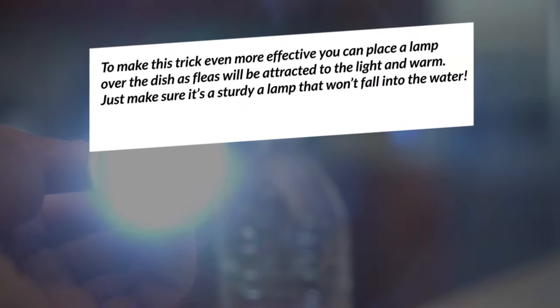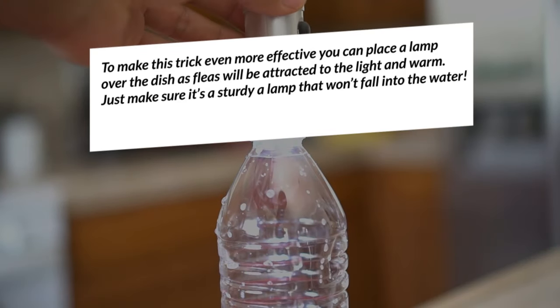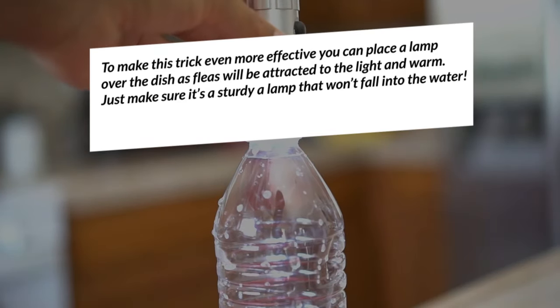To make this trick even more effective, you can place a lamp over the dish, as fleas will be attracted to the light and warmth. Just make sure it's a sturdy lamp that won't fall into the water.